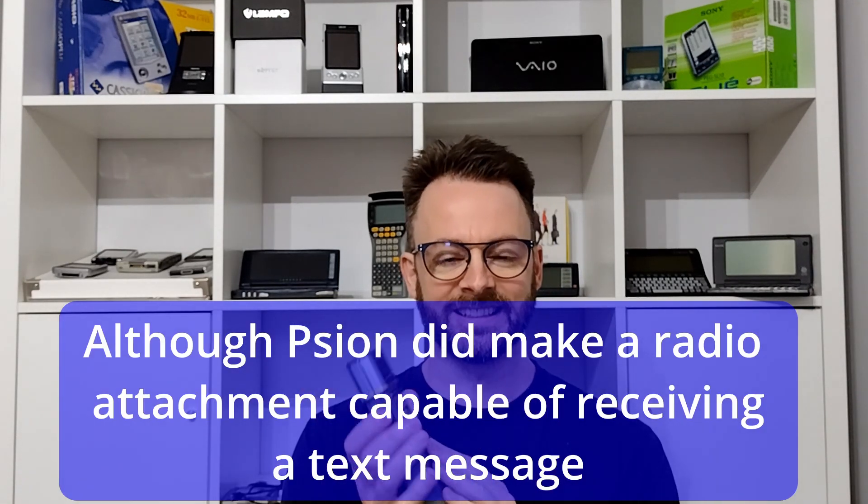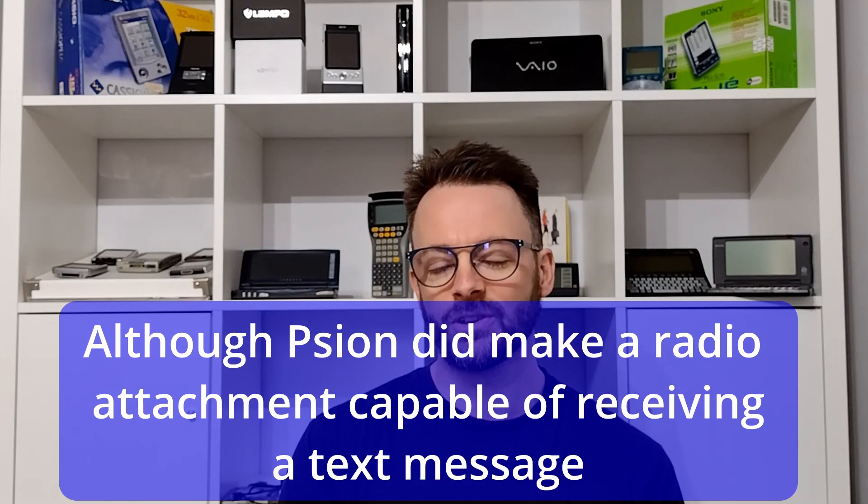Let's start with the obvious limitations. First of all, this is not a communication device — there's no WhatsApp, no phone signal, no texting. It's also not a multimedia device; you're not going to be watching videos or listening to MP3s. Even if we ignore the storage limitations, the lack of a headphone jack and the piezoelectric speaker, decoding an MP3 takes a little bit of computing power.